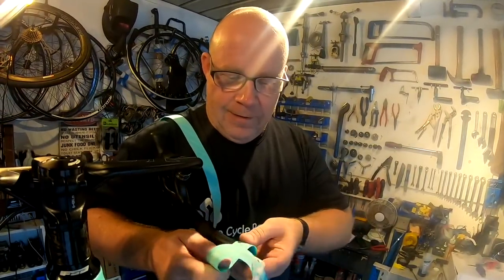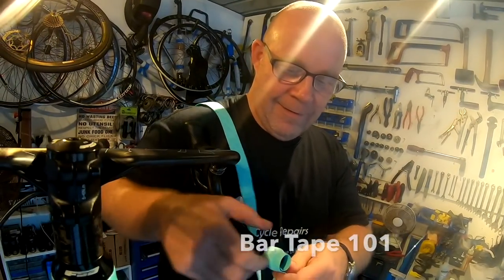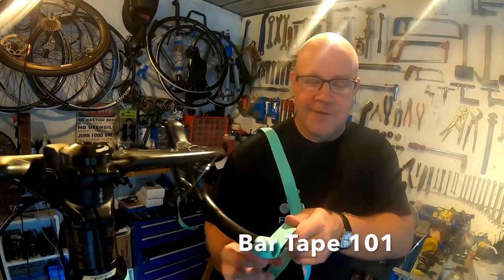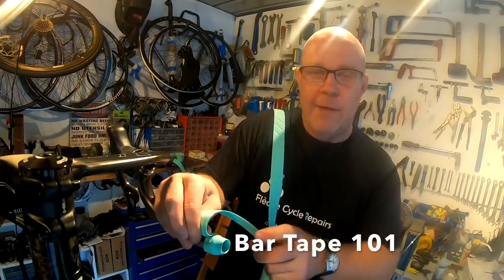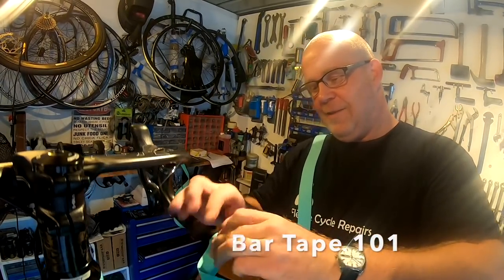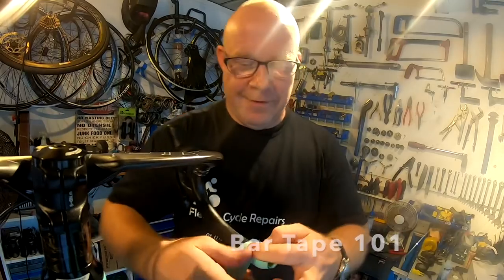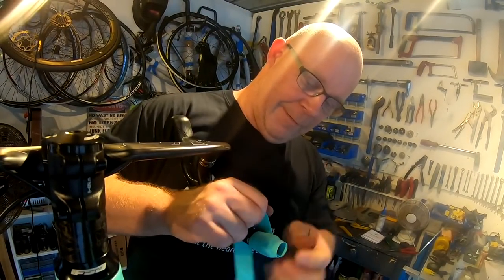What is your number one tip for people thinking about putting on their bar tape? Just start at the bottom, take your time, and try to keep your wrap even. I think my number one tip is to come and see someone like you! Thank you, greatly appreciate it.